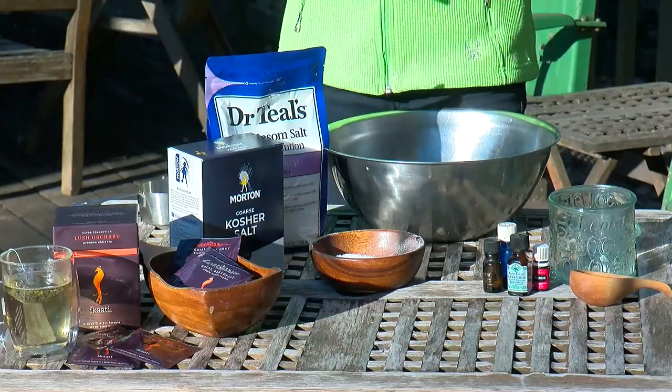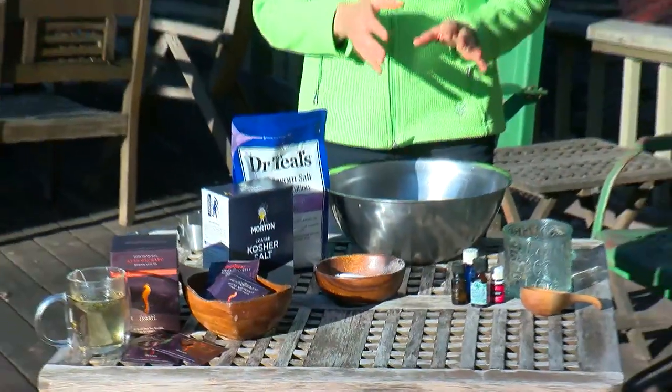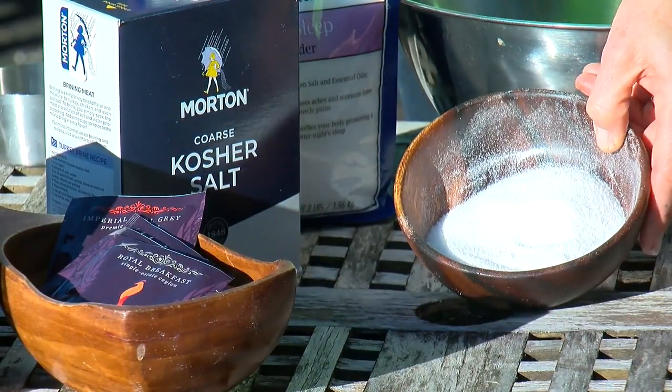For this project, all you need is salt and essential oil. I like to use a variety of salt, so I will mix in about three cups of table salt, kosher salt, and Epsom salt.